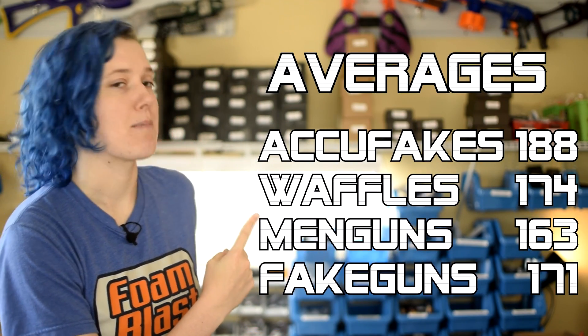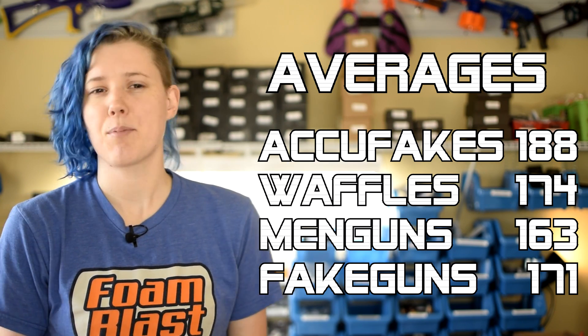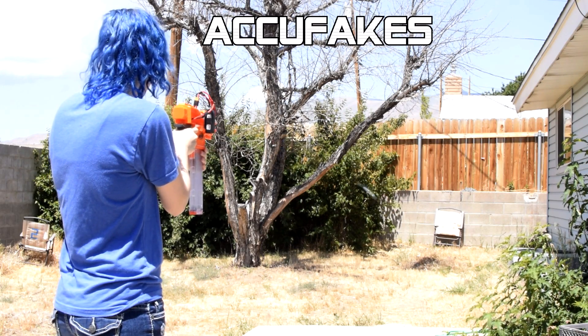We've always heard that Eclipse needs a ton of RPM to reach good velocities. Overvolted to 3S, we got FPS numbers with their respective dart types. As you can see, AccuFakes got by far the best numbers, but that's likely because of their light weight. We also tested 10 of each dart outside at around 50 feet just to see how the darts actually perform at these speeds.